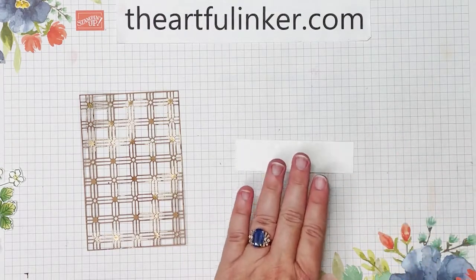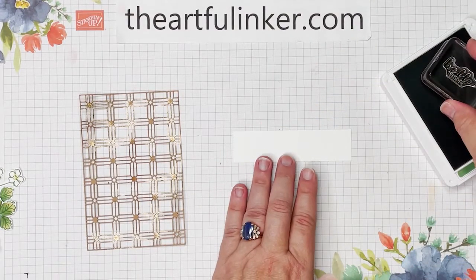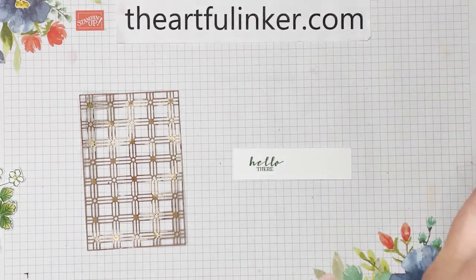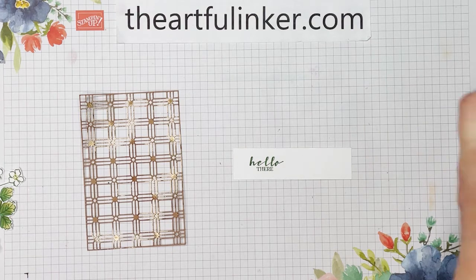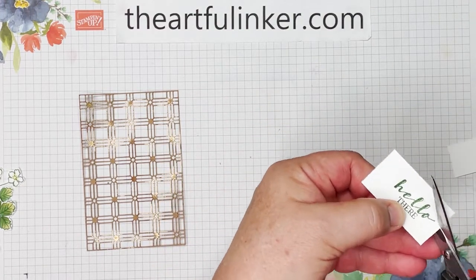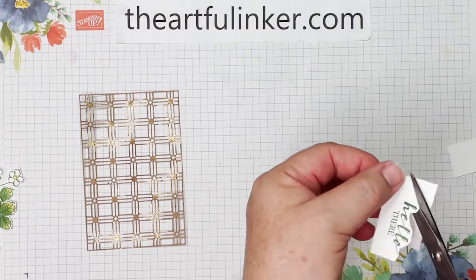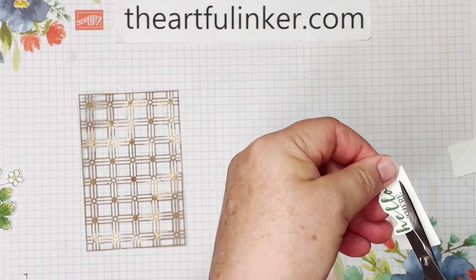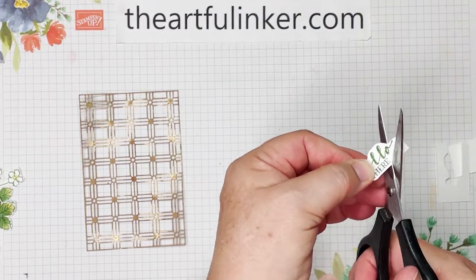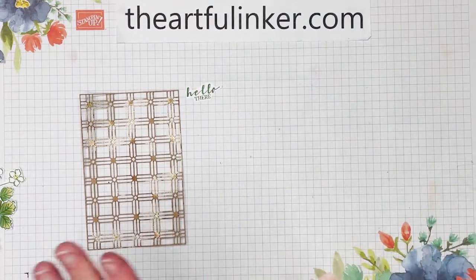Wait — I forgot the sentiment. One more bit of stamping: we're going to take our Garden Green ink and stamp our sentiment on a scrap of Basic White. Close the ink pad, then we're just going to cut this out following its shape a little bit so it's a little more organic looking.